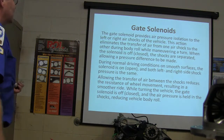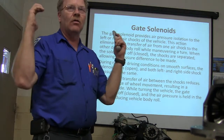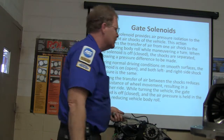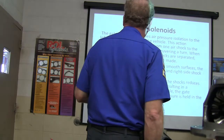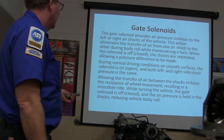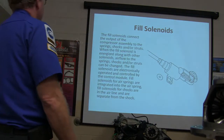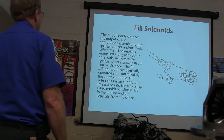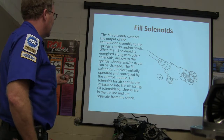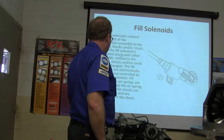The gate solenoid provides air pressure isolation to the left or right air shocks — that's if you're only going to level one corner. The ones that do the back level both at the same time, but the fancy ones with all four corners have gate solenoids to separate them. Fill solenoids connect the output of the compressor to the spring shocks or struts. This is talking about four-wheel air suspension. Fill solenoids are electronically operated and controlled by the module. Fill solenoids for air springs are integrated into the air spring and in the air line, separate from the shock.